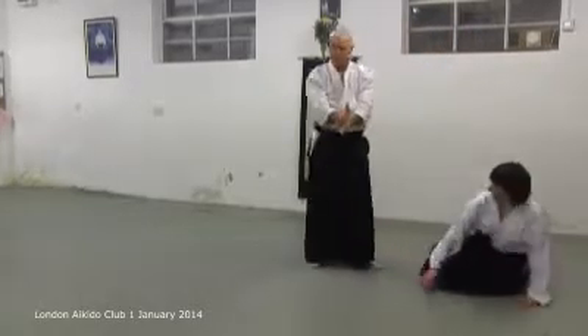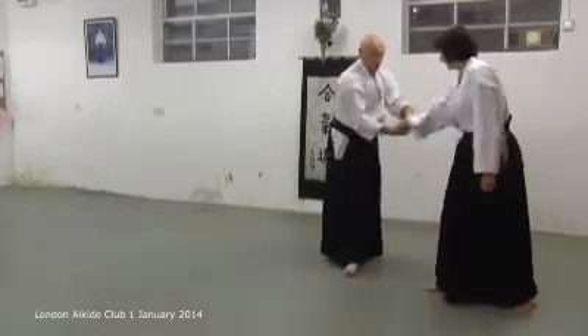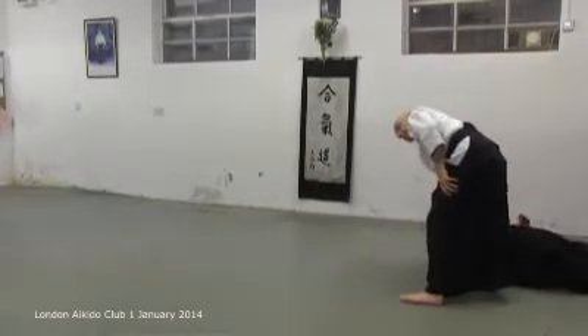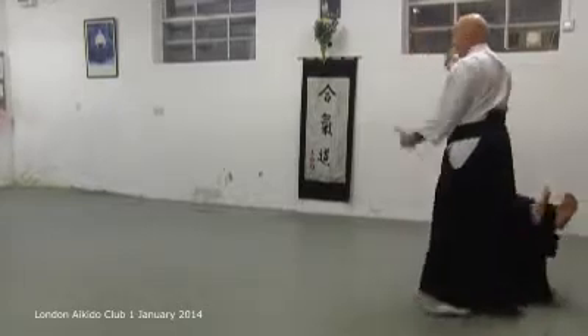Again, it's a take-down, it's not really a throw. Take them all the way into the ground and hold them.